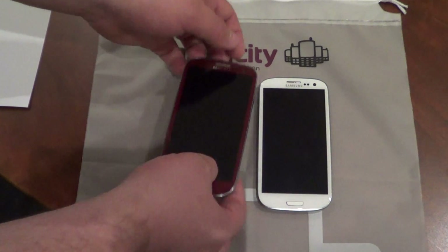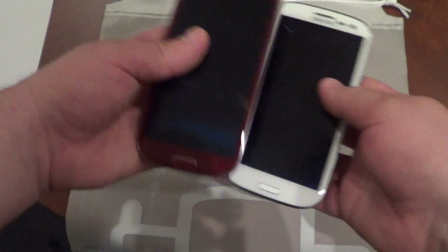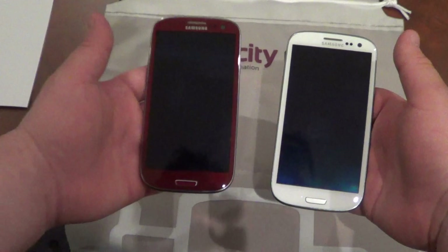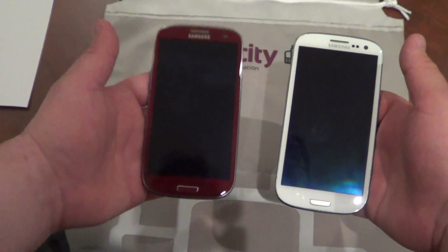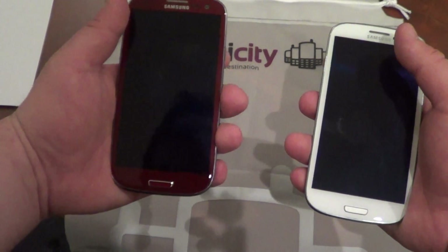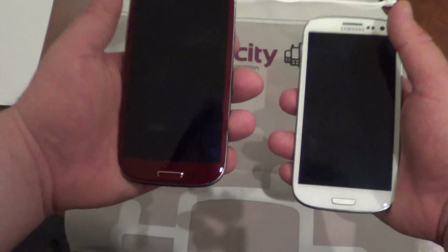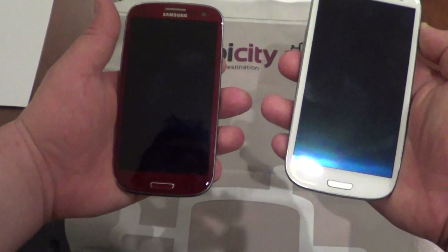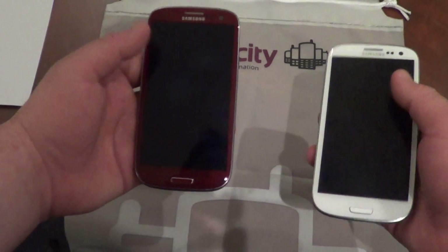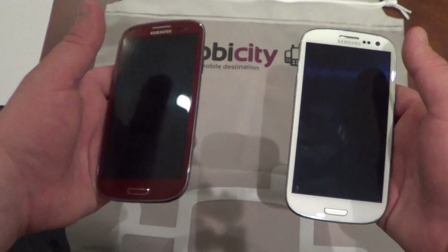There are a few other hardware differences that can't really be shown on film. The main difference is that the AT&T version weighs about a gram more than the international version, and a gram doesn't sound like much when you say it. Though when you hold them next to one another you can definitely tell that the international version is lighter. The AT&T version isn't heavy, but it is still noticeable.